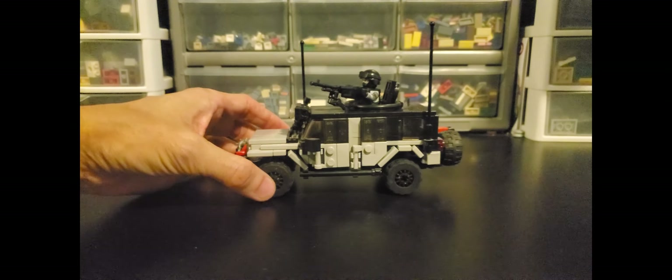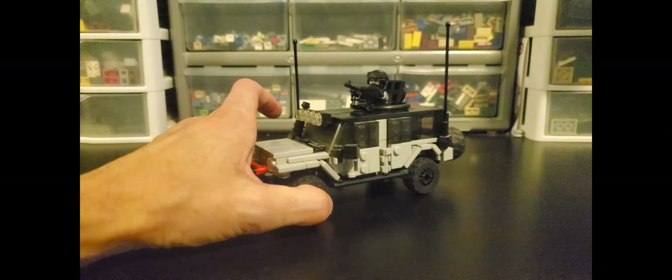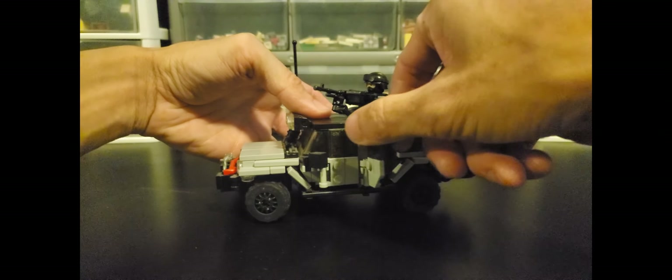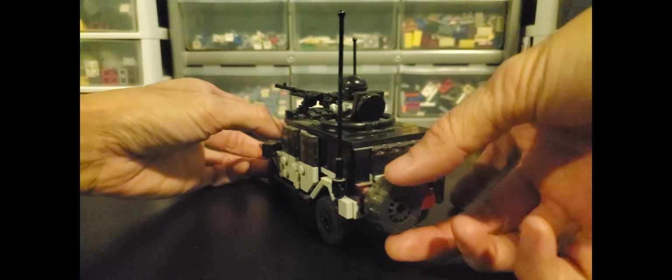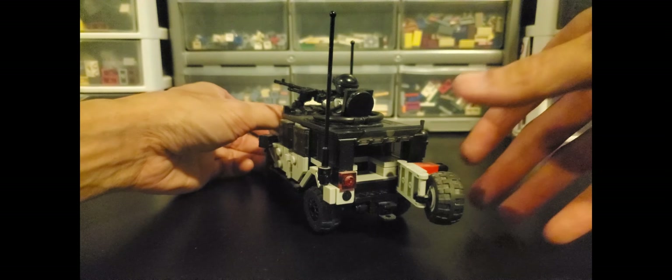The model has pretty much everything that you would expect one of my vehicles to have. It has working steering here, suspension, doors also open so you can seat four minifigures in this. And if you go around the back here, you'll find that the swing gate also opens, and a little glass opens up as well.